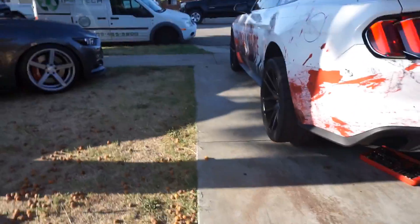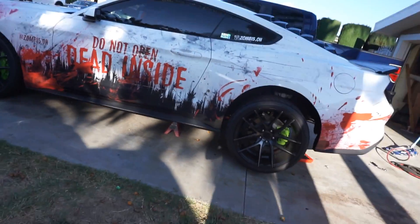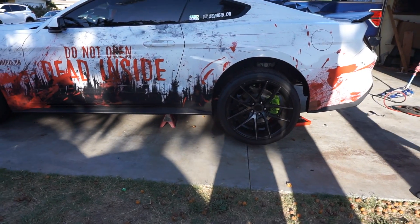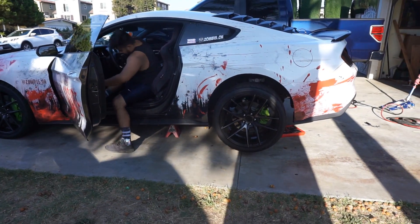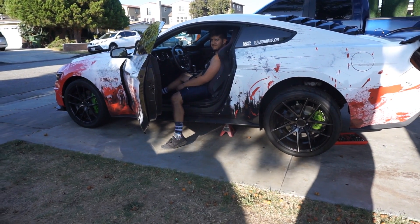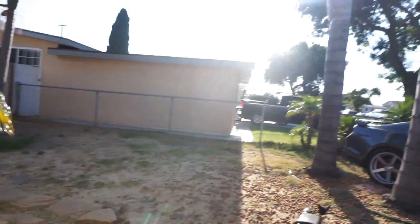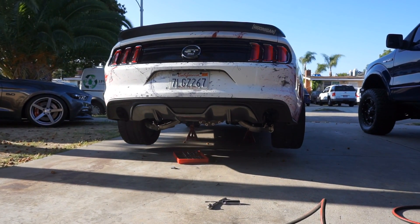Alright, now let's start her up — straight headers, it's gonna be loud. Let's fire it up. That was wild — sorry neighbors, jesus christ. And that's what happens.